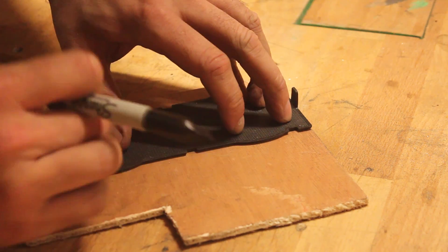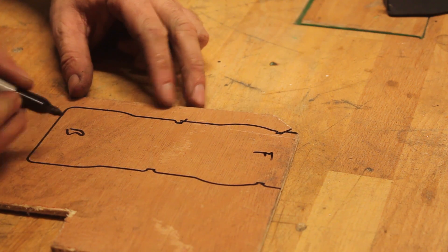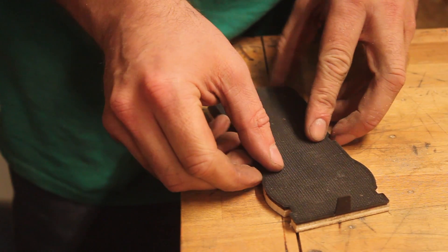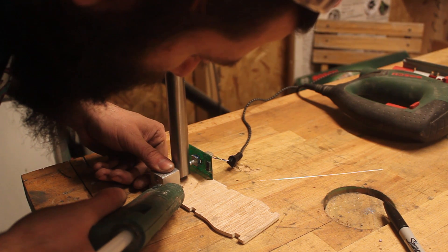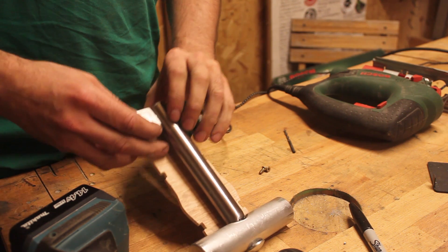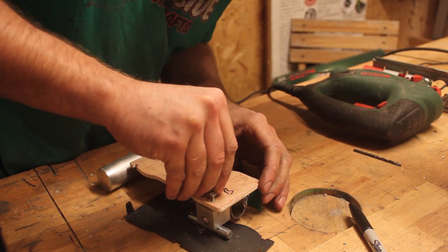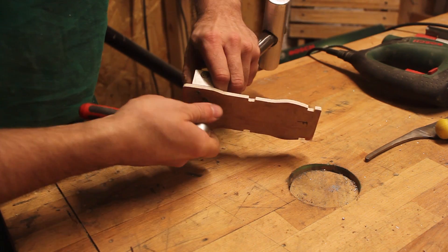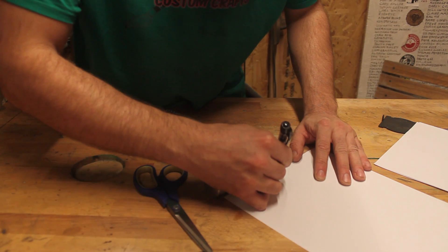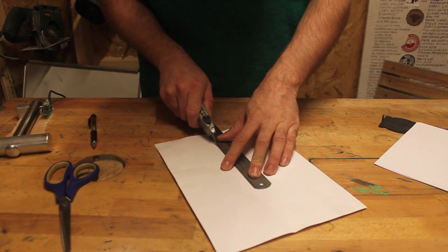Luckily the centre console has this removable little rubber mat that will work as a perfect template. I find hot glue is great to hold stuff in place while you secure it properly. Now the mechanism is sorted, I need to make some paper templates in order to wrap it in leather. There's quite a bit of trial and error with this process — I've never done it before, but I really enjoyed it.